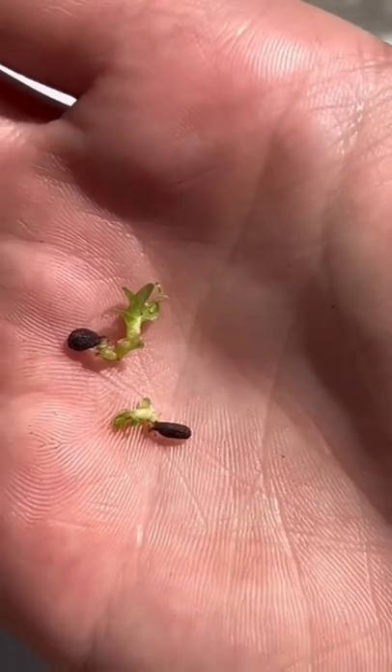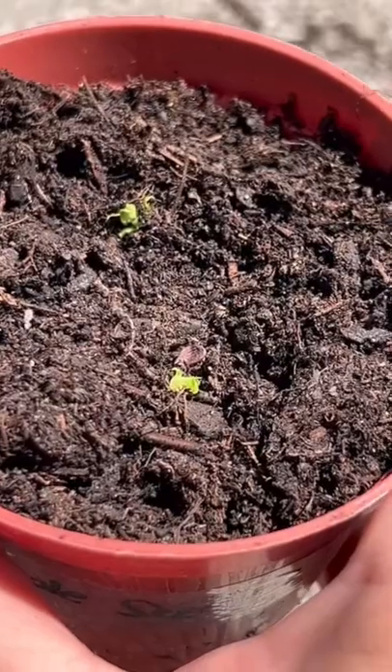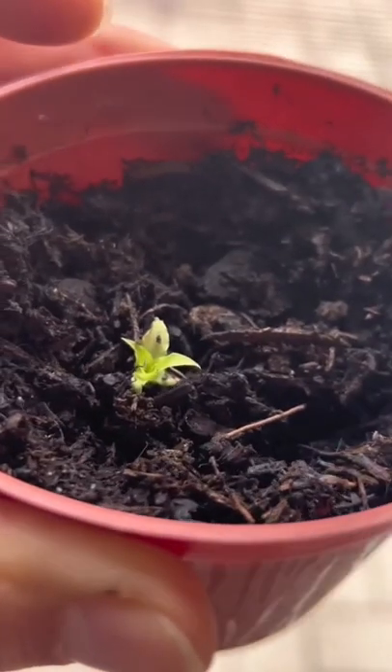But look how cute the little pineapple sprouts are — I love them. Think about the fruits of your pineapple. Plant them in soil, wait for your growth, and when life gives you pineapples, make pina coladas and grow them.